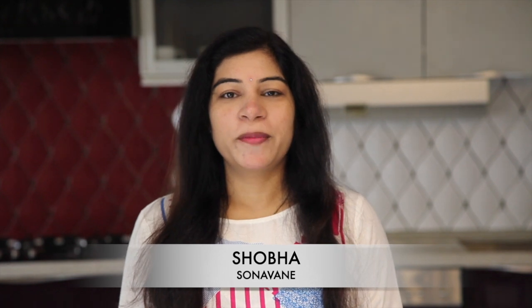Hello friends, welcome to my channel Food for My Kitchen, and today we are making peanut kheer.